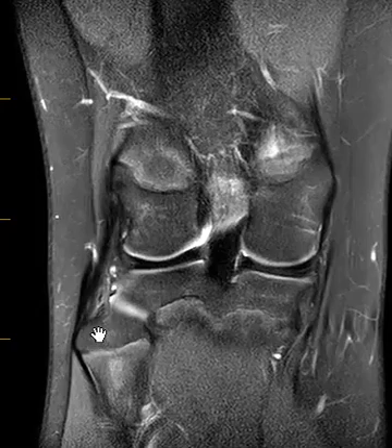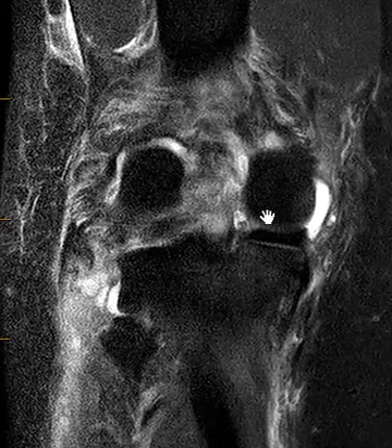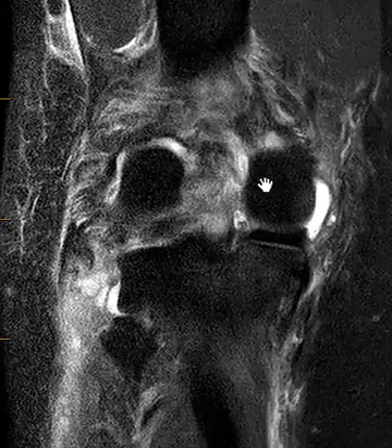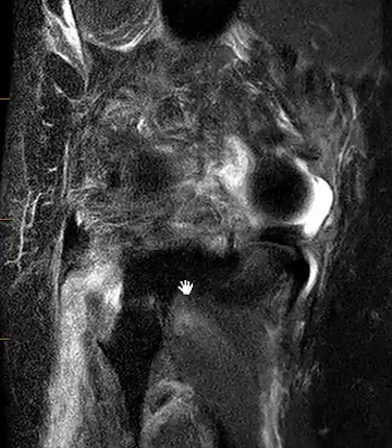Now we're going to look at another case and we'll look at the same area. This is a 27-year-old male who recently injured their knee about 10 days ago, and this patient has a problem over here where the fibular collateral ligament attaches.